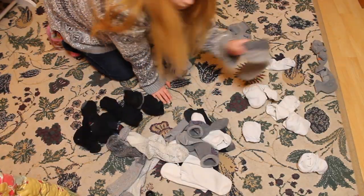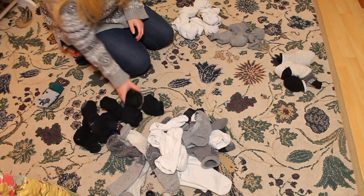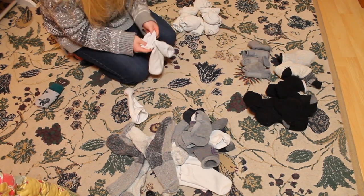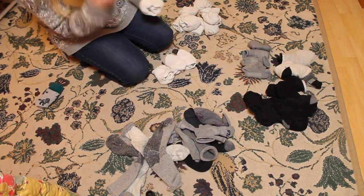We are making piles by color. Jose rarely wears white socks and prefers black and gray, so we are going to get rid of the excess pairs, match up single socks, fold them and put them away nicely.